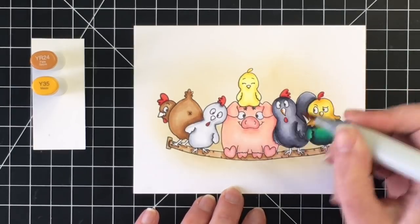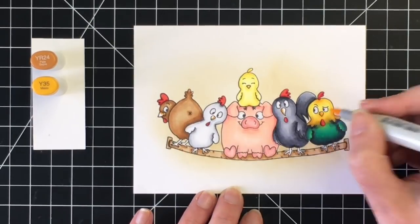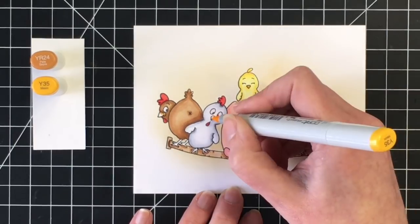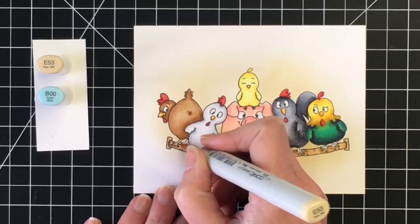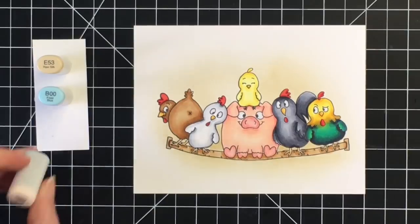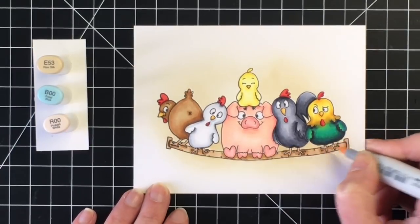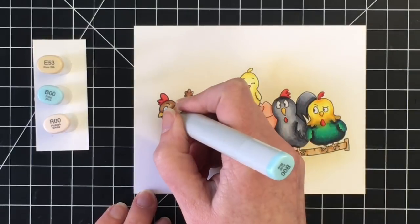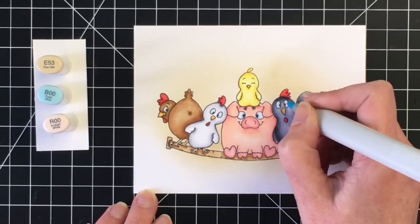For their beaks, I'm going to use a YR24, which is like a golden color, and blend that out with the Y35. For their legs I'm keeping it pretty simple — I started with Y53 but then wanted them to have a little bit more of a flush or pinky tone, so I brought in my R00. And then I'm just going to add a little B00 to their eyes. They're all going to have blue eyes, just for the sake of simplicity.